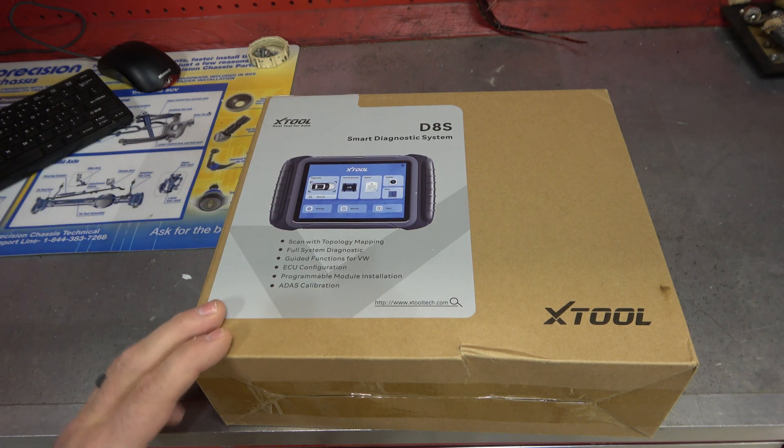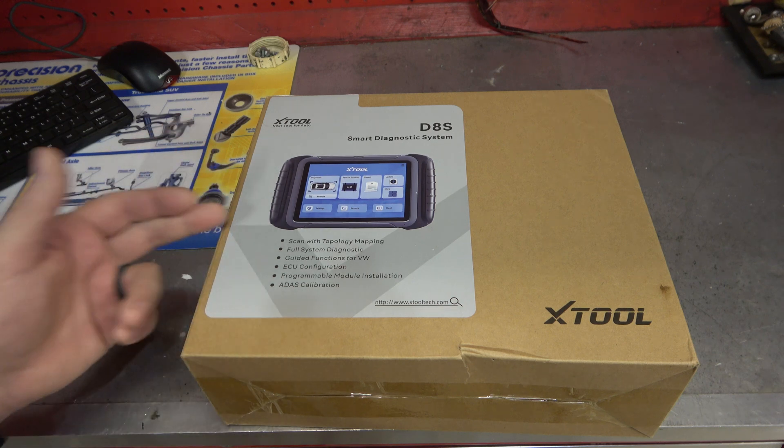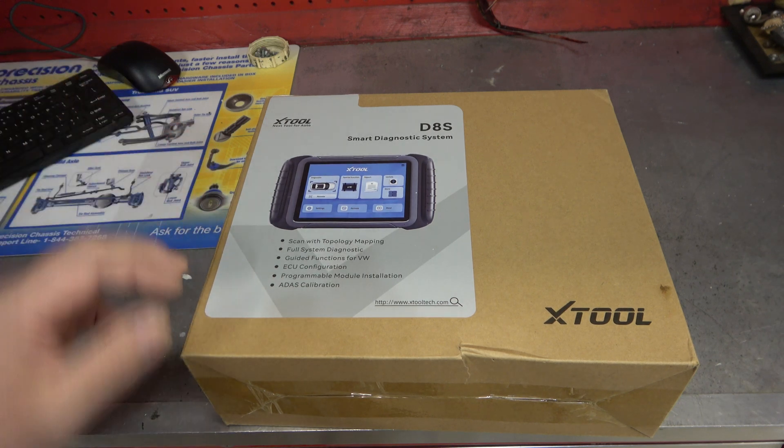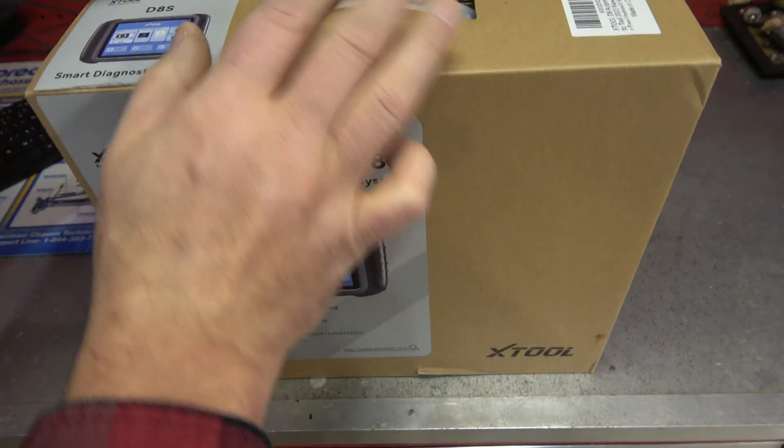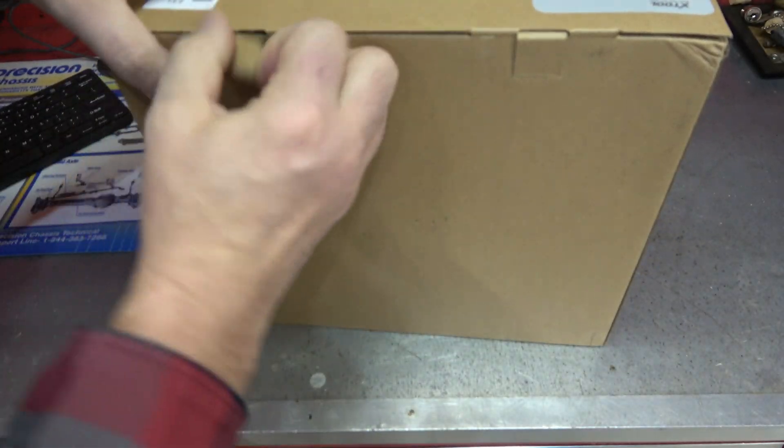I'm kind of excited to take a look at it. We're going to go through it — I'll unbox it, turn it on, show you what we got, and then we'll go out to a car and play with it. From the reviews online, it's a pretty nice looking setup here, so hopefully it doesn't disappoint.